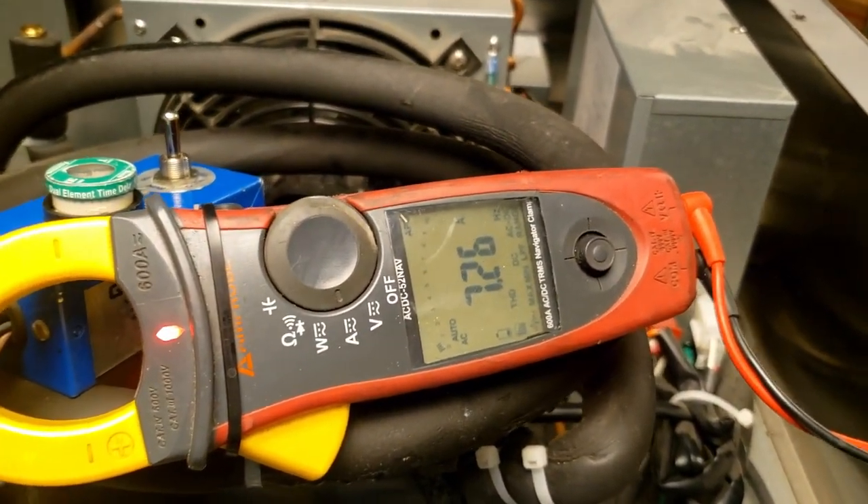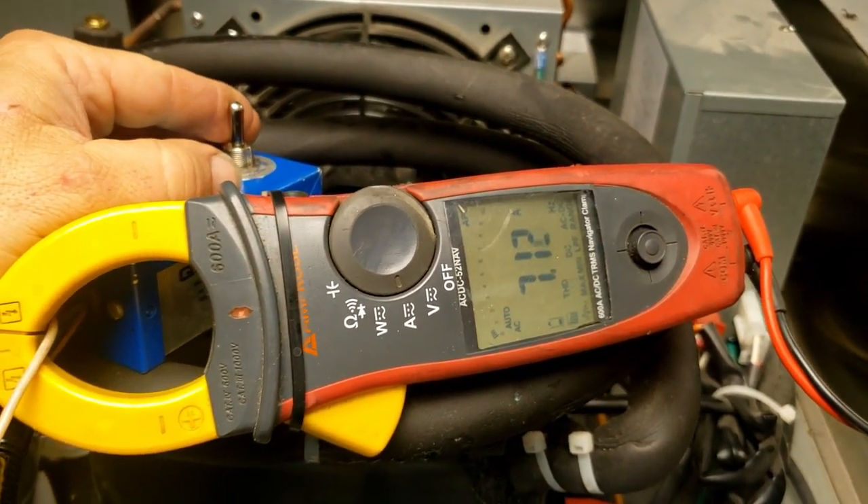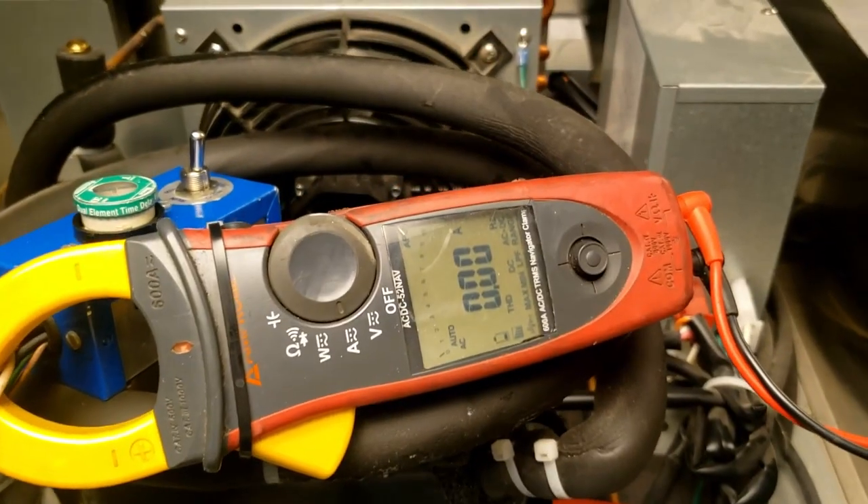If I hook up that capacitor again it would probably kick right on - which is the whole reason you have a capacitor. We got it back in the circuit, it kicked right on, amperage dropped back down to seven. We're good to go, everything's working.